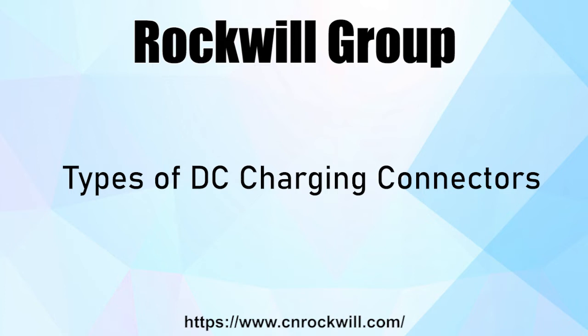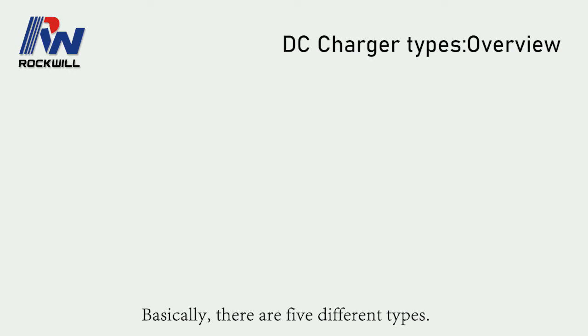Hello everyone, this video will show you some types of DC charger connectors. Basically, there are five different types.